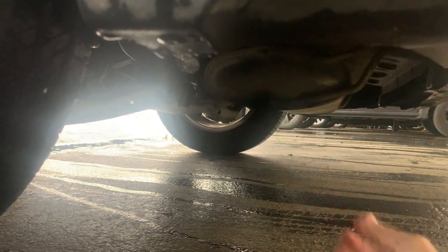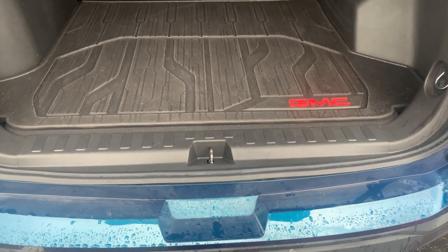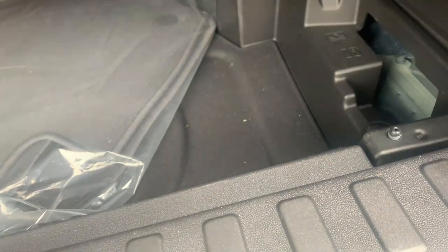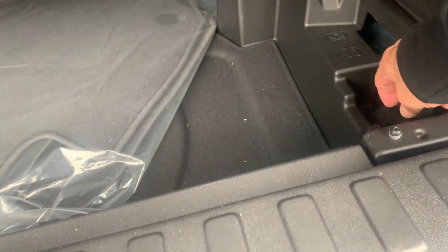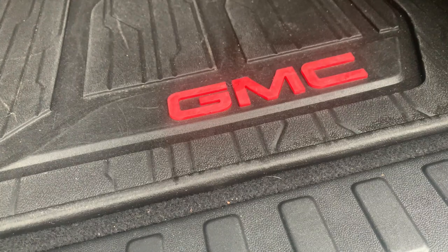The last place I like to put it is where the spare tire is. Put it there, make sure it doesn't move, close the flap, and it should work just fine. Of course, test your GPS device to make sure it works correctly.